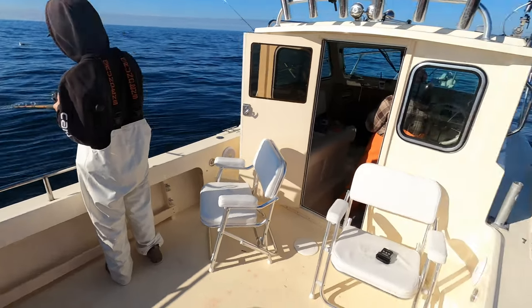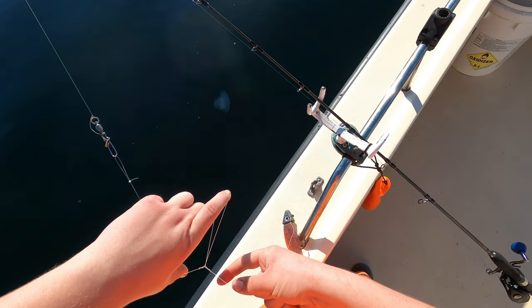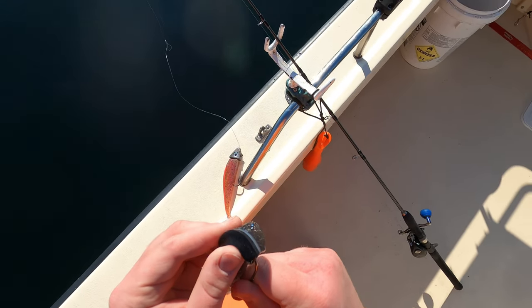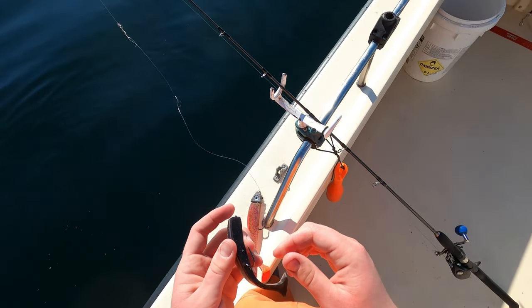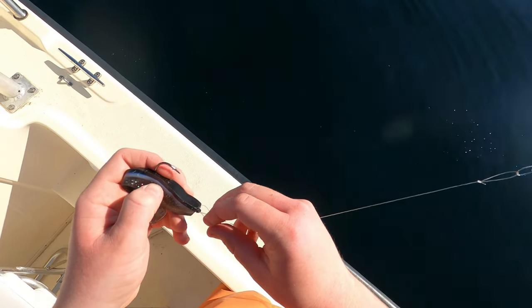That was such a cool fish. Since everyone around me was catching fish and I wasn't, I was getting a little bored, so I decided to tie on a little swimbait and then I started catching some rockfish.